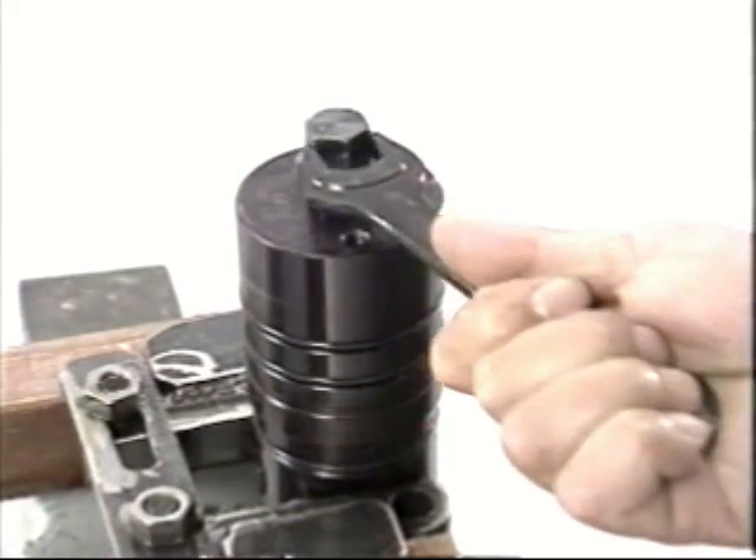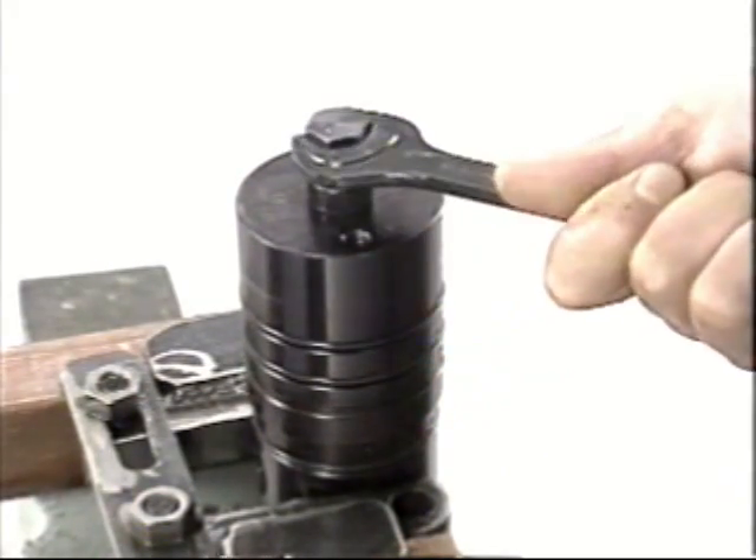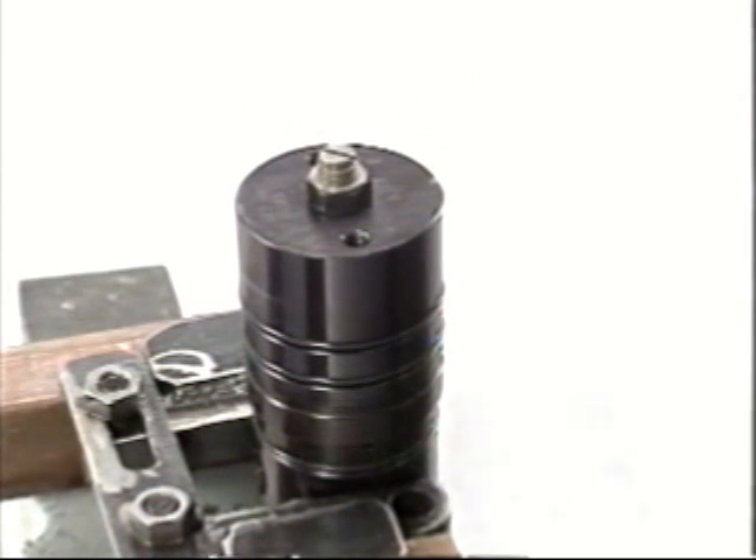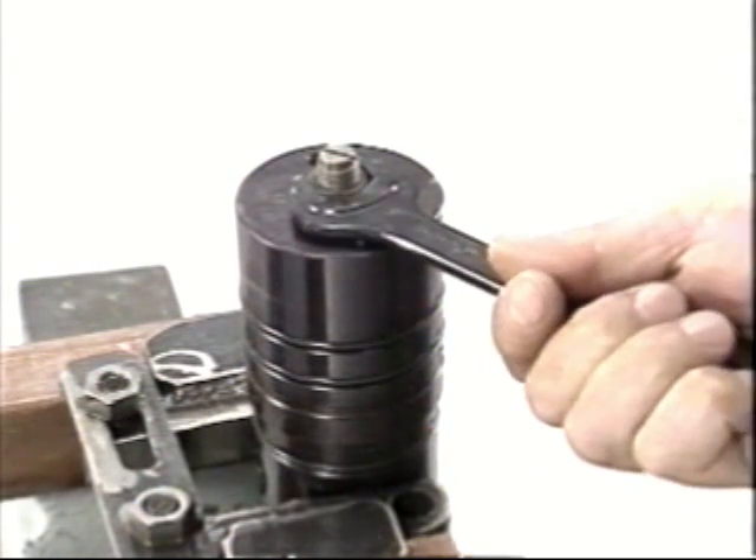Replace the O-ring and gasket and apply grease before inserting it into the cylinder head. Then tighten the cover bolts evenly to the specified torque.